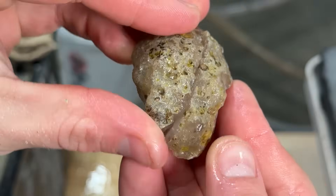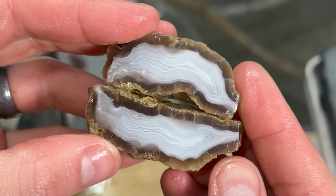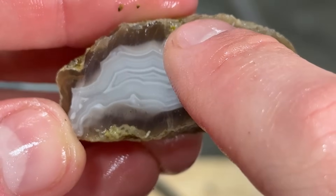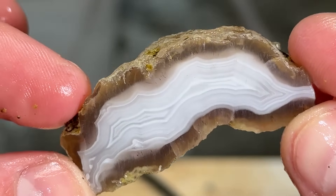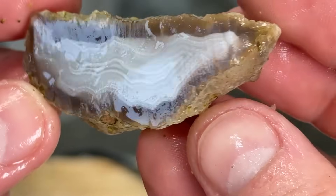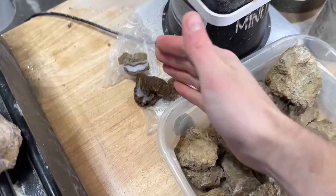I'm excited about this one — I think it's going to have really nice white bands on the inside. And it looks like it does. Oh my gosh, just absolutely pure. Look at the depth — if you look beyond the bands inside of it, you can see how the banding just shoots into that. That is so, so cool. This one is a really good show of the depth.